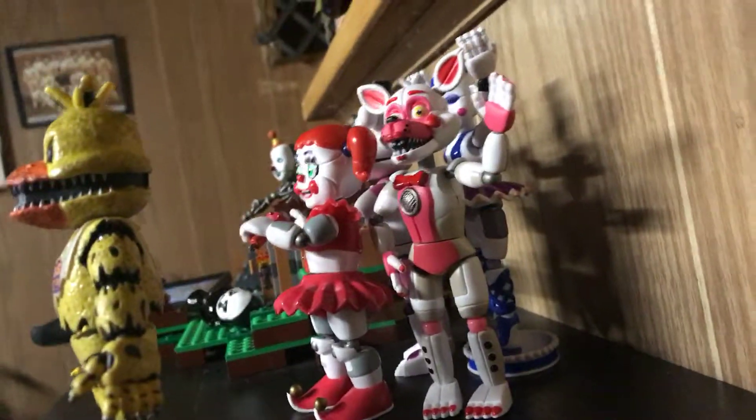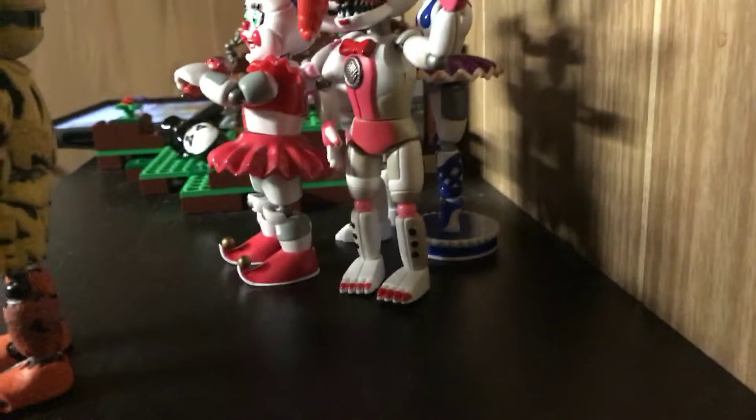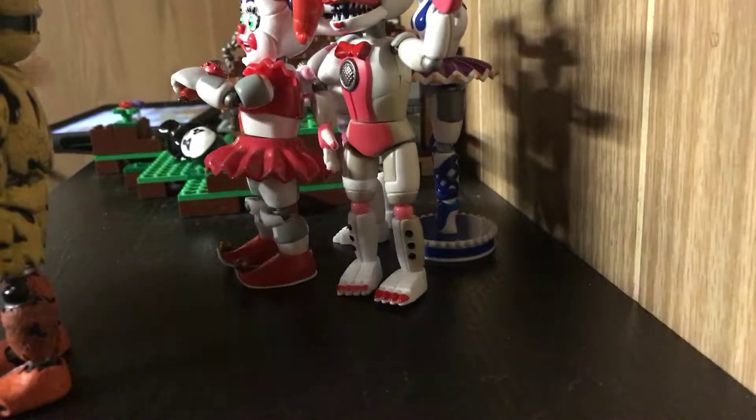First let me put down my— bit of a breakdown. Let me put the tripod down here. Just look at Chica.